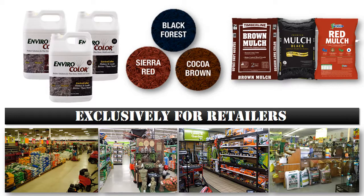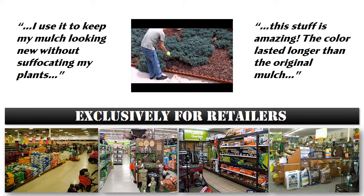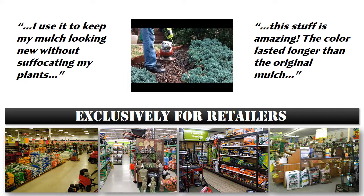Our mulch concentrates are available in the most popular colors of colored mulch available on the market today: Black Forest, Cocoa Brown, and Sierra Red. The colorants you will be offering your customers are the very same colorants that the manufacturer used when they produced the mulch in the first place. These color concentrates will quickly and easily refresh colored mulch that has lost its color in minutes and save your customers an abundance of time and a significant amount of money.